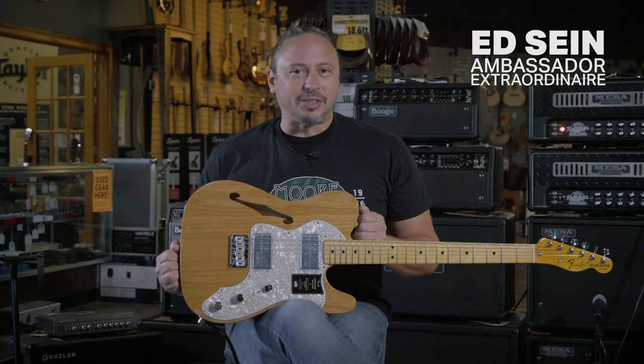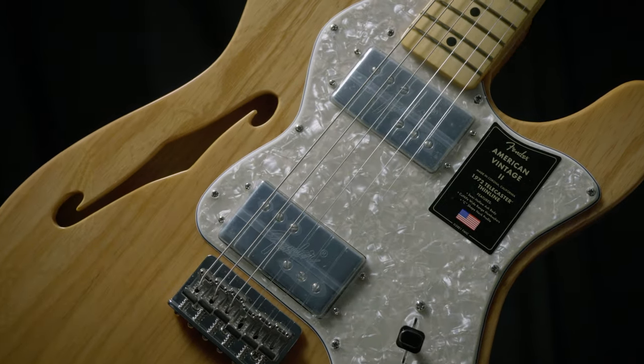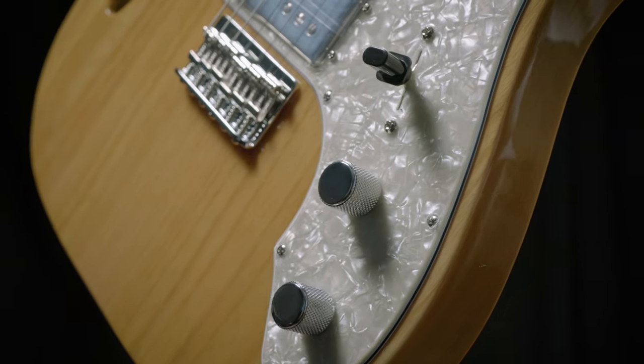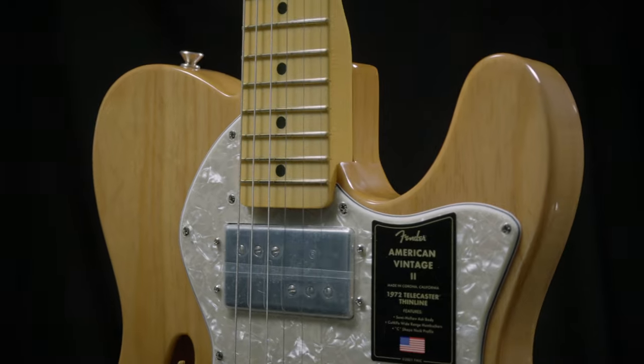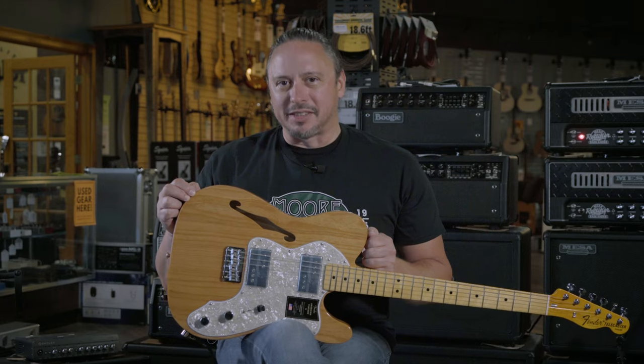The new Fender American Vintage 2 Series guitars are out. This is a 1972 Thinline Telecaster, featuring the specifications of that specific year. It's a semi-hollow Ash body guitar. Click on the link above or the description below for more details.